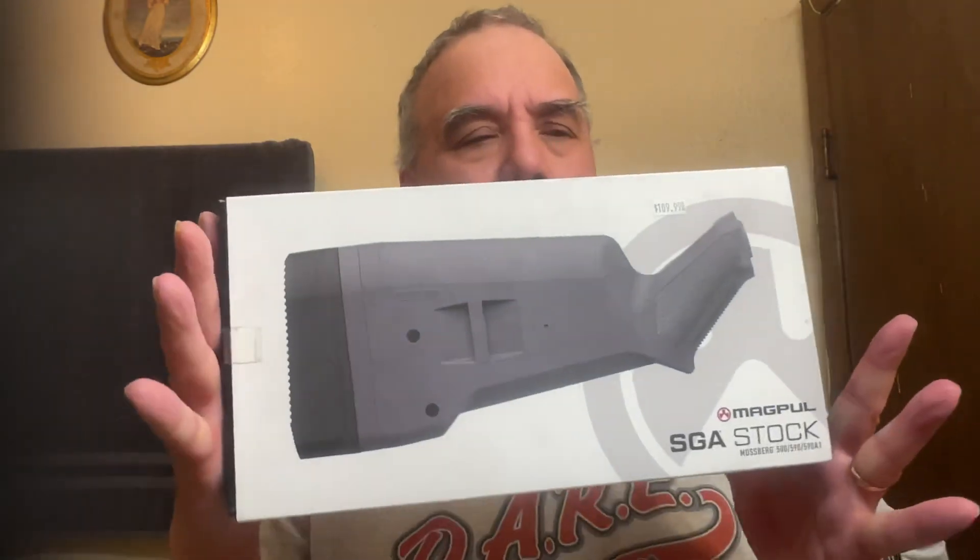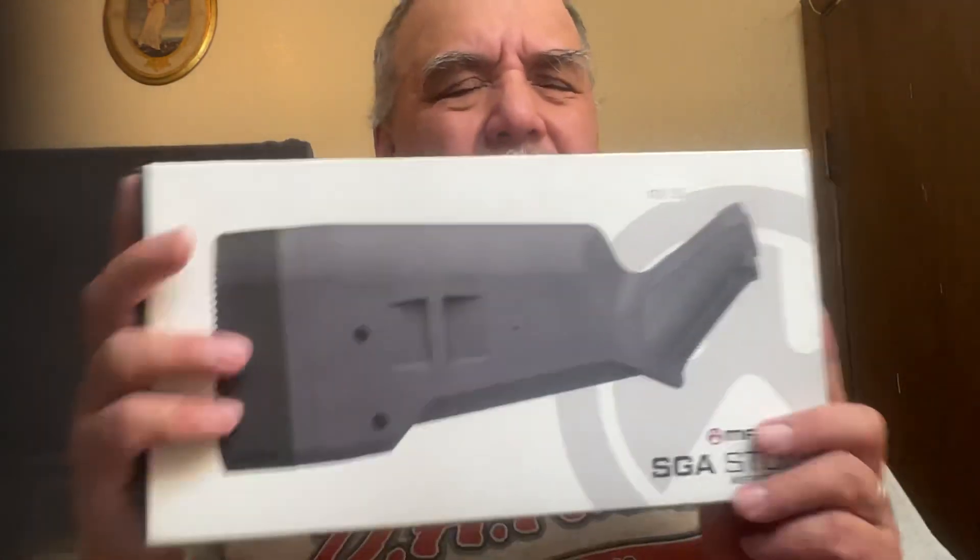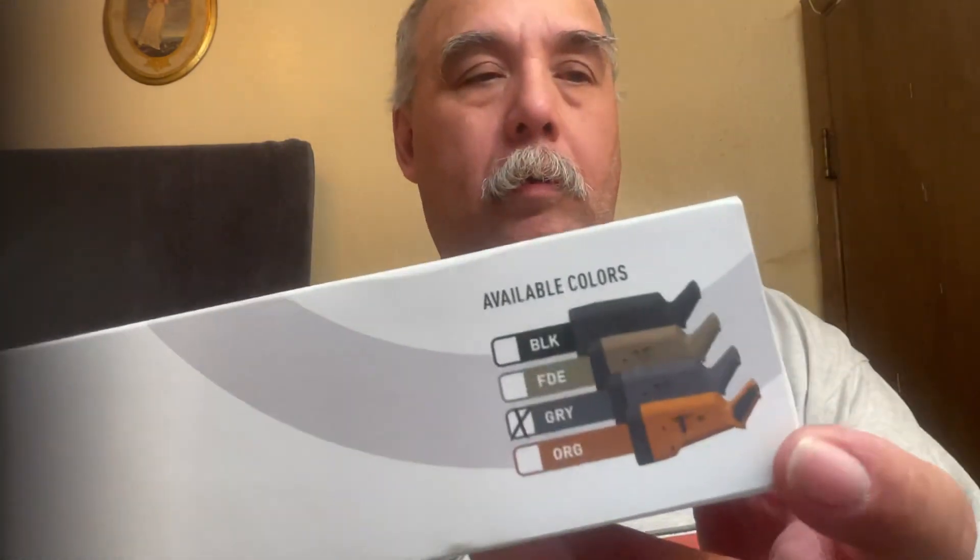Hey guys and gals on YouTube, hi on the David Lord live channel. I picked this up at the local shop because I hate eBay shipping. I went with the gray one because it was cheap at the local shop. Orange is kind of cool but it's usually for less-than-lethal, and that's not what we're doing here, so I went with the gray one.